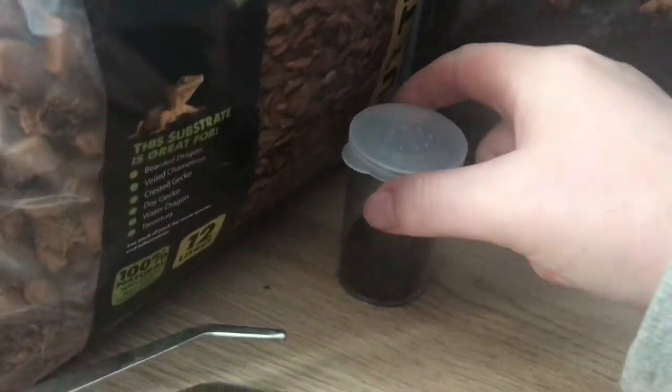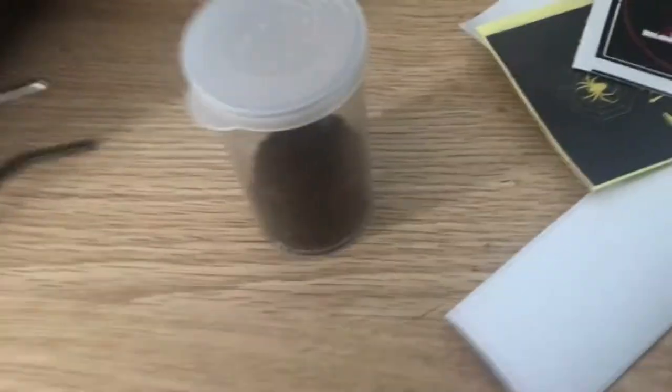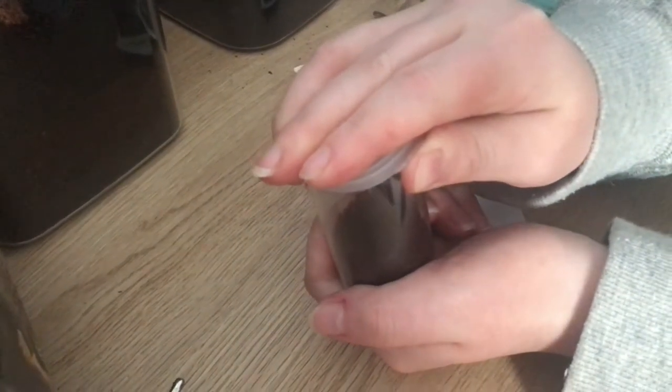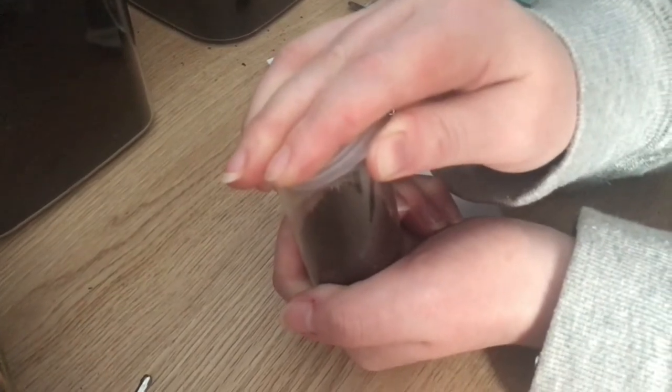This could be a separate feeding video because we want to show people how to feed slings. This one is pretty bolty — it's pretty interesting. I'm just going to open this up and pray that it doesn't decide to bolt out. This tarantula has been given about 24 hours — or actually roughly 48 hours — to settle in.